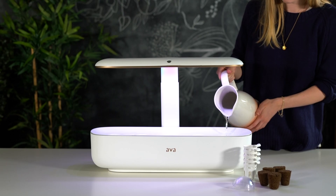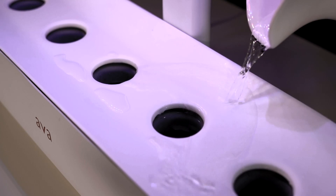So once a month, instead of once every two or three days, you add water into the device and it helps the light and water basically monitor your plants all throughout its growth cycle.